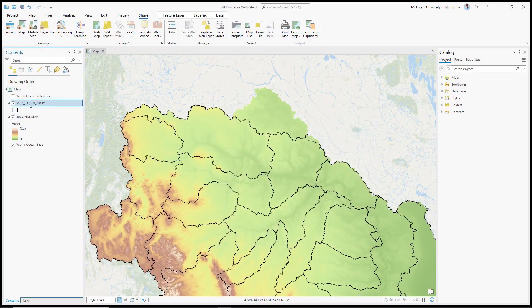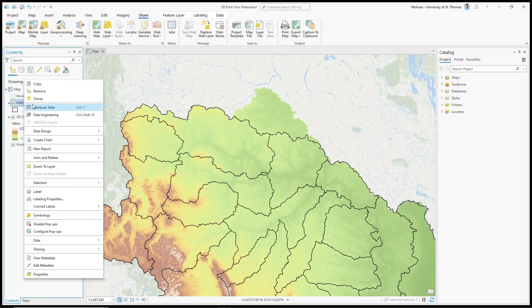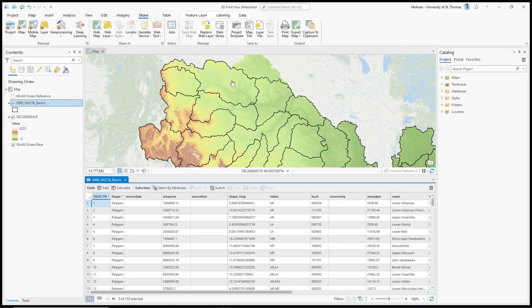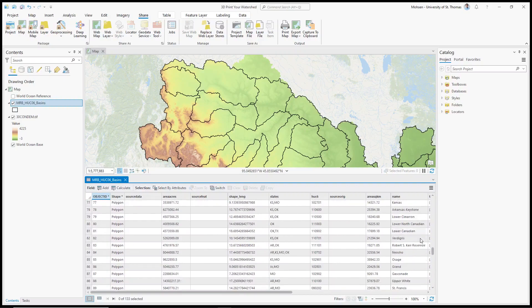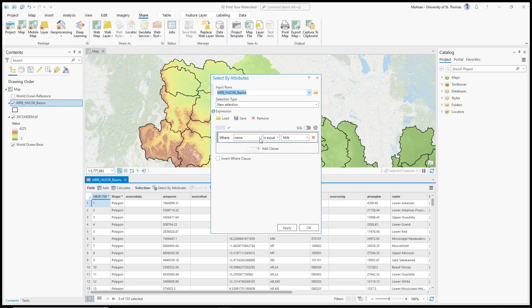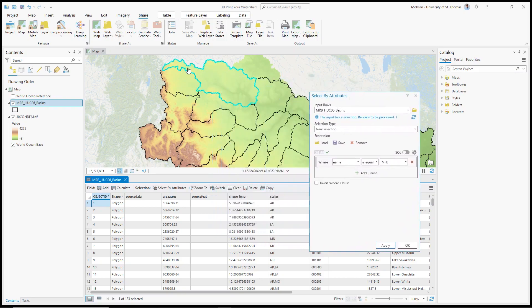I'm going to right-click on the MRB HUC 06 basins layer and go to attribute tables. You can see there is an attribute called Name. The watershed we're interested in is Milk. To select it, use Select by Attributes, select by Name, and set the name equal to Milk. Type Milk or paste it, then apply. When we apply it, the Milk Watershed will be selected. Click OK.